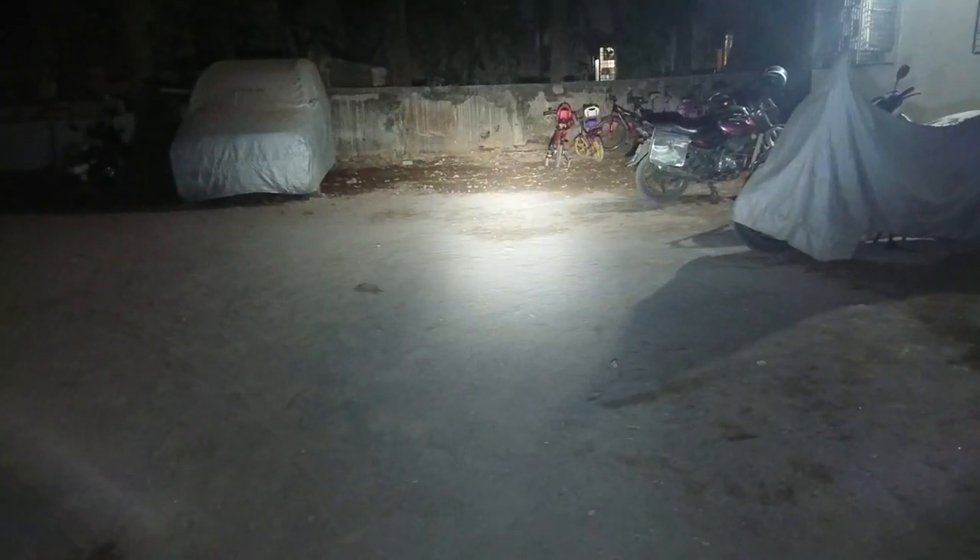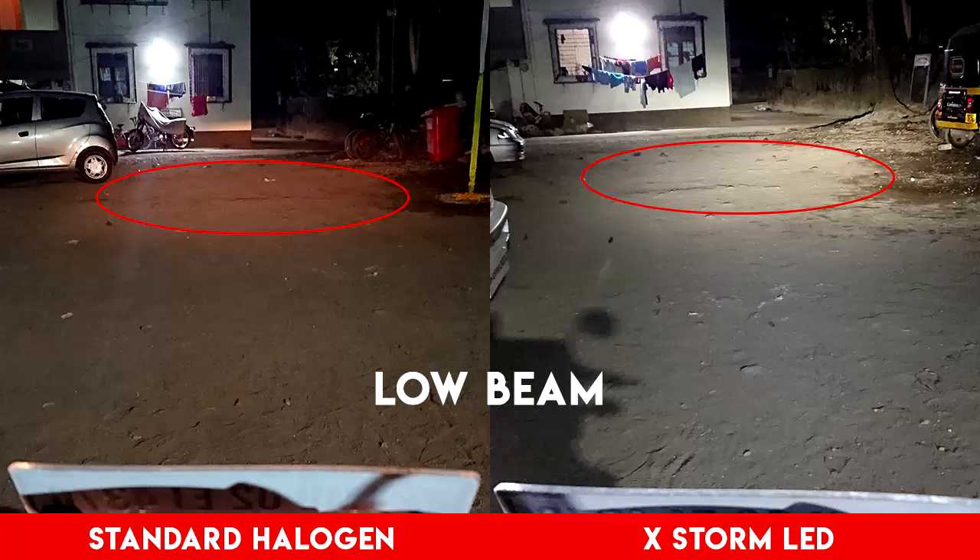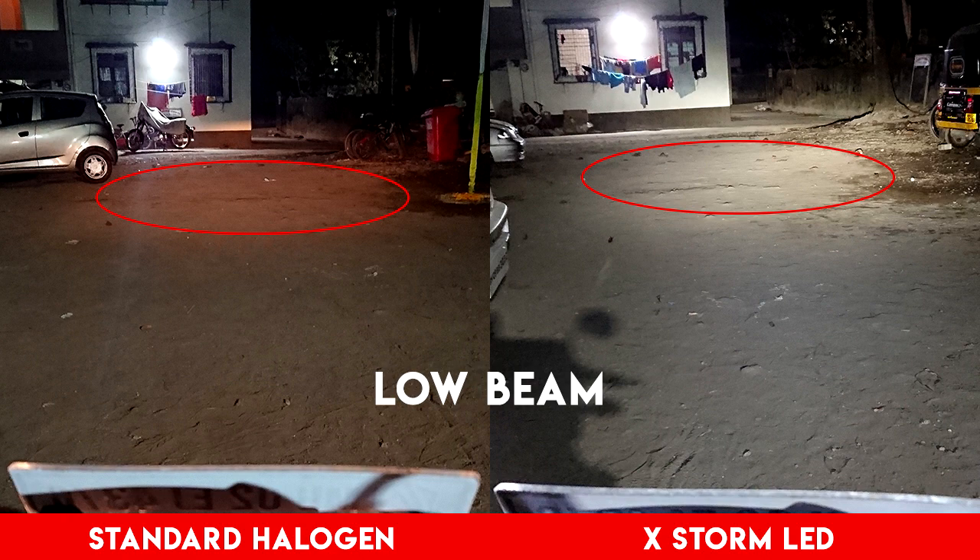The low beam spreads quite well but the high beam forms a circular pattern which is brighter. I'd request you to keep it always on low beam while riding or you may partially blind someone. Here's a quick comparison between the old halogen and the LED light — you can see a major difference in the spread of light and visibility. Adjusting it up and down decides how far the light will go, and the second adjustment is perfect as the distance is sufficient to identify any object and react to it.